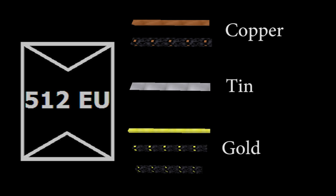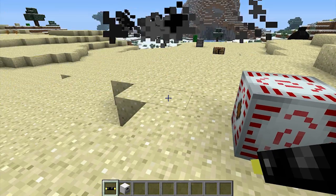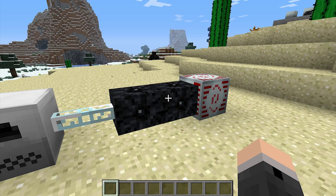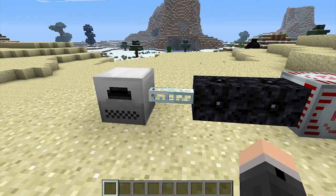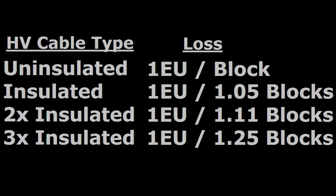So if you try to extract any energy from the MFSU via one of those cables, they'll be destroyed almost instantly. Instead, you're only able to use HV cables or high voltage cables and glass fiber cables. Although high voltage cables are cheaper than glass fiber cables, the energy loss over a distance is very high, so just be aware of this when setting up your energy network.